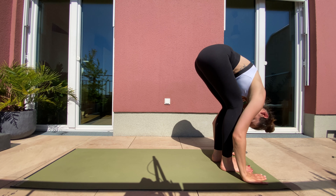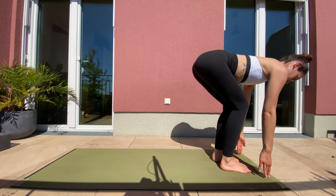Inhale, flat back. Exhale, step back with your right leg, left leg joins. Exhale your way down from plank position. Inhale, hug your elbows in. Shoulders back for cobra. Exhale, forehead back to ground. Inhale, move towards your heels. Exhale to downward facing dog.